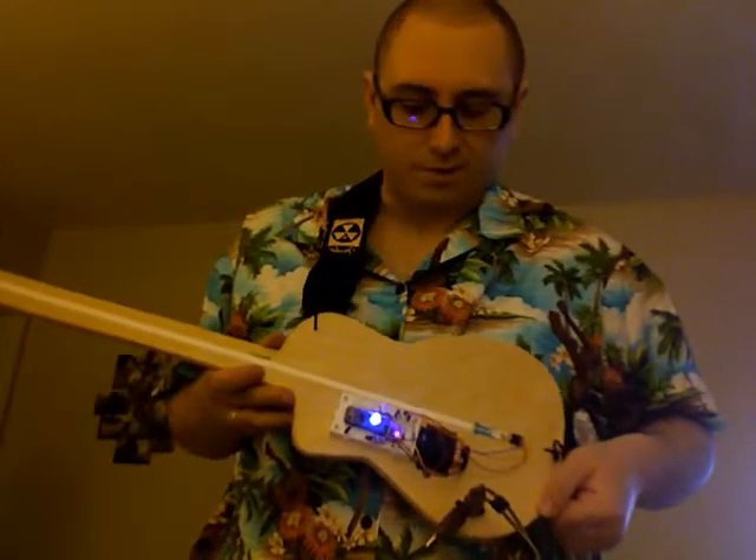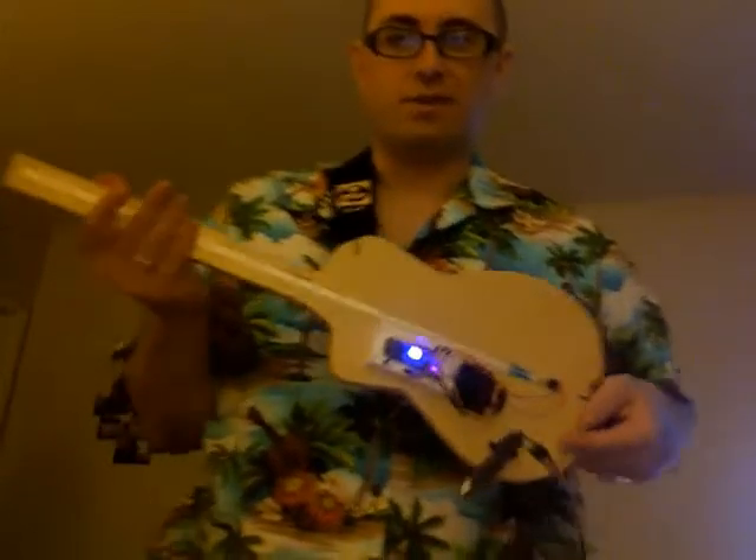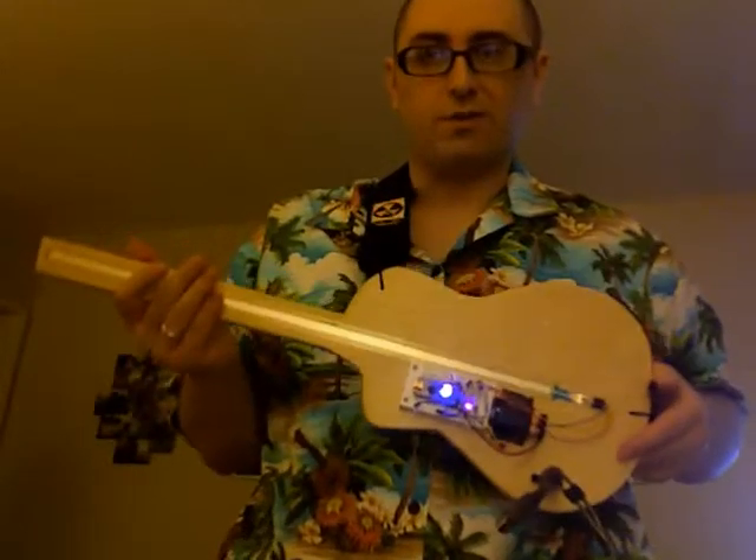I put a 9-volt battery on it so it doesn't need to be powered by the USB anymore. I put a guitar strap on it. So basically now, I would consider this an actual instrument.